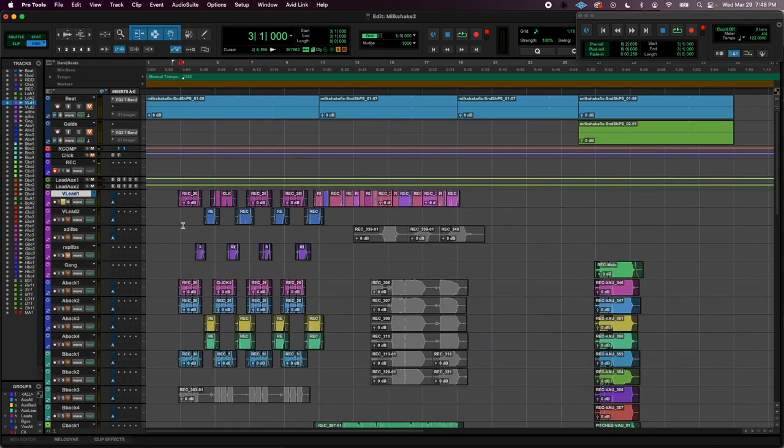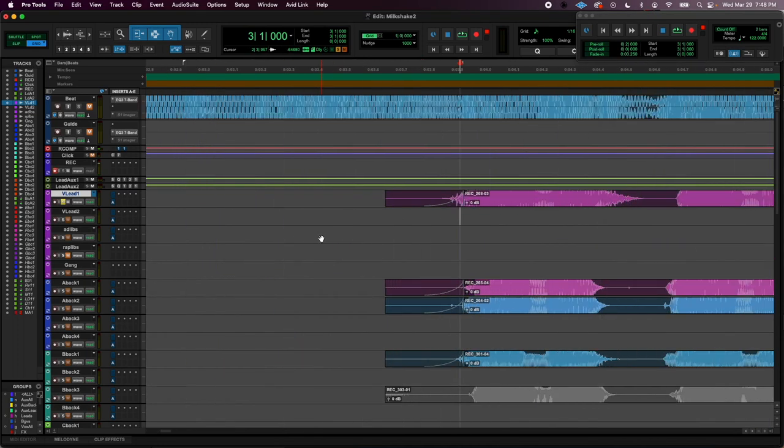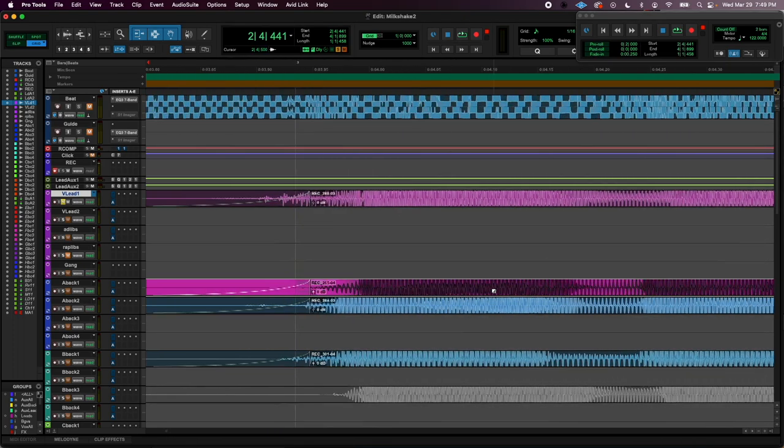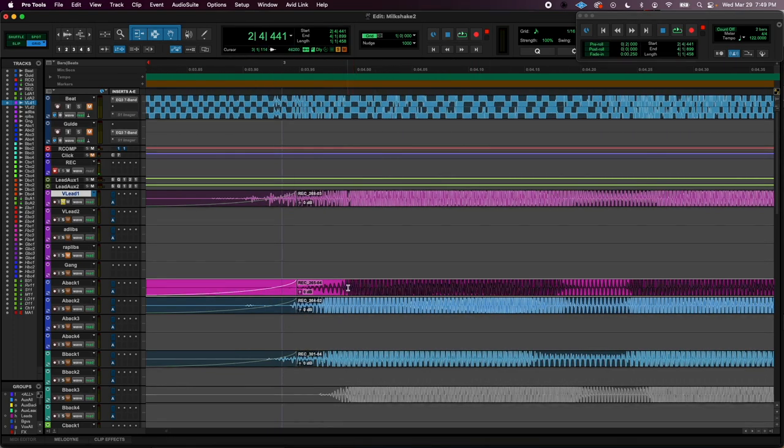Next thing I want to go over is time aligning. This is a big, big deal. I sang everything pretty well, but if you really zoom in and check it out, I kind of started this word a little bit later than everything. These two are pretty on point together.